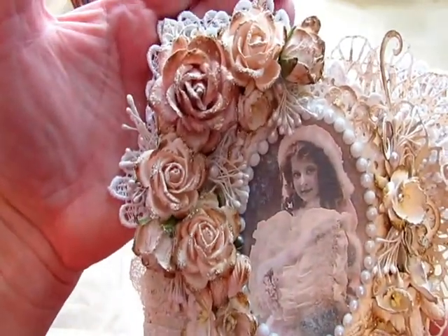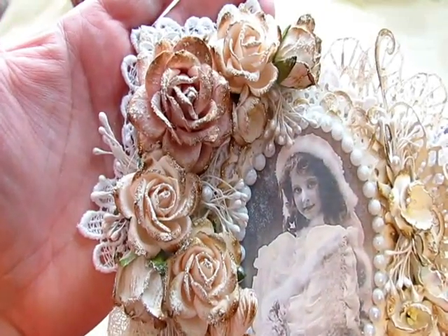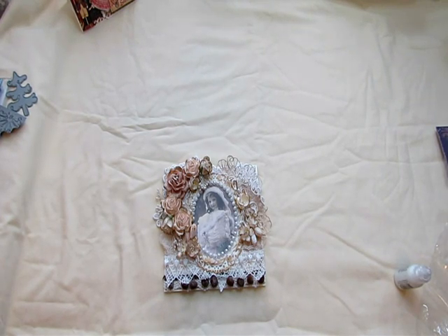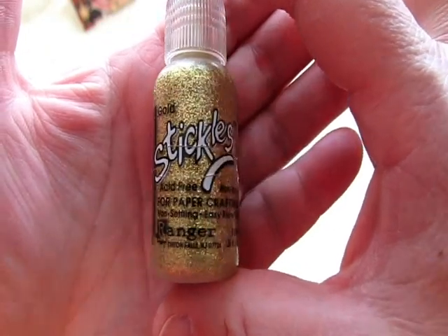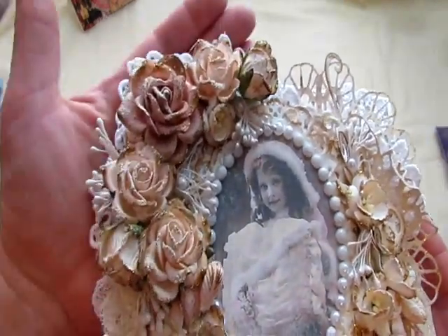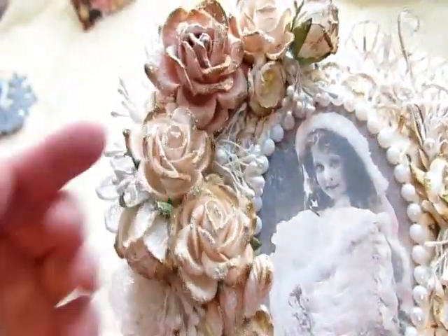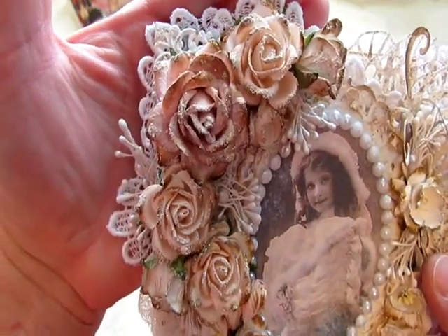These are all Wild Orchid Craft flowers, and again I used the vintage photo. And then I used gold — I use either goldenrod or gold stickles. I like the goldenrod better but I've run out, so I used that on the tips. And then used some handmade texture paint. And then I put these little stamens here sticking out all over — there's some here and some here and some here. And then behind that is some pretty lace that I just bordered the flowers with.